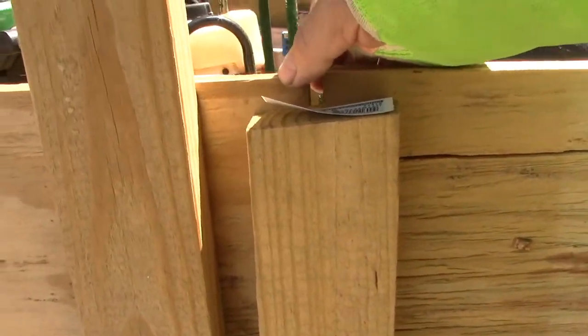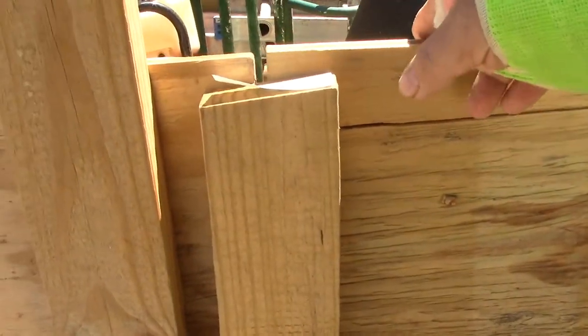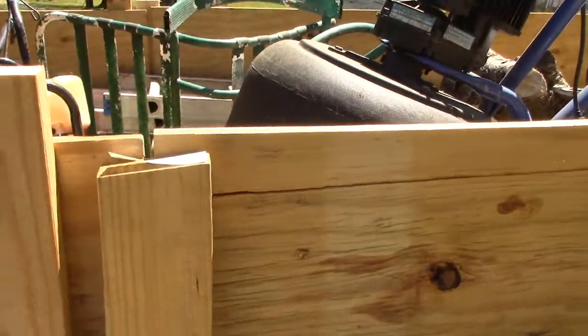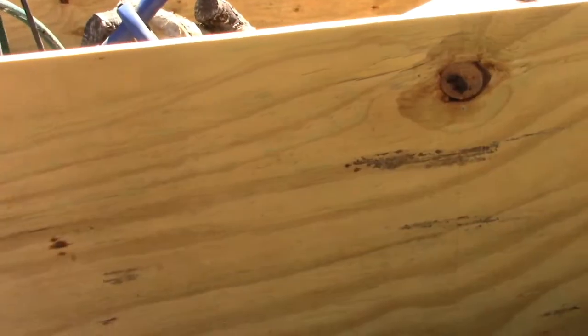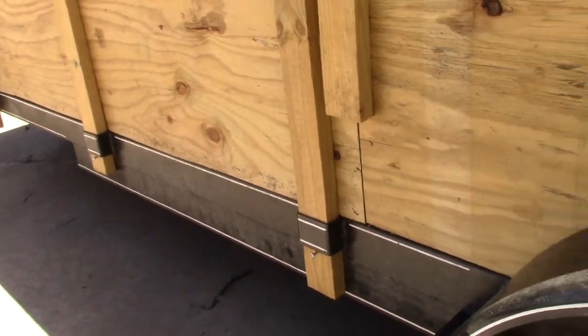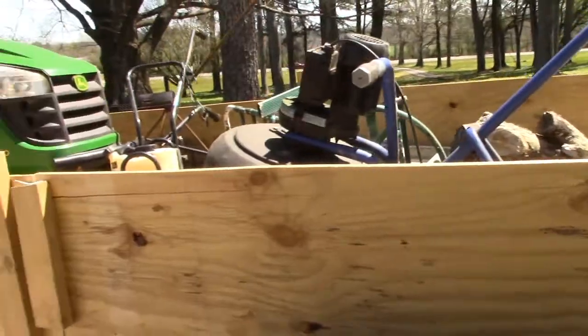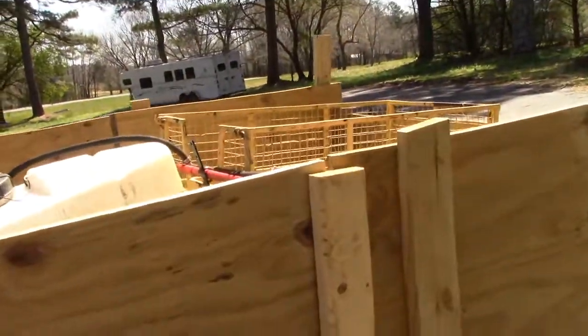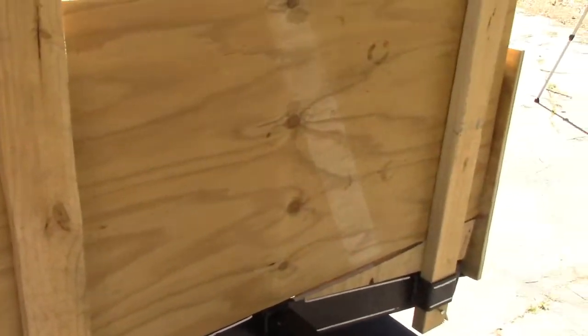Everywhere I put in one of these 2x4s, I put in a lag bolt. My seams didn't really line up with these posts, so I just put some screws through the back of this and held these together so they don't flop around. Over here, since there are no brackets to put 2x4s into — you can see that whole piece right there has no brackets — these 2x4s here hold it on to the pieces that do have brackets, which is good.